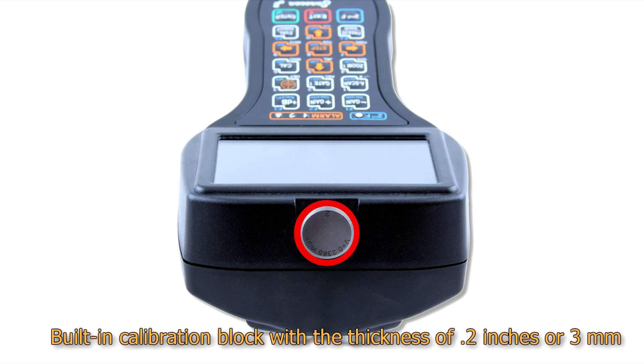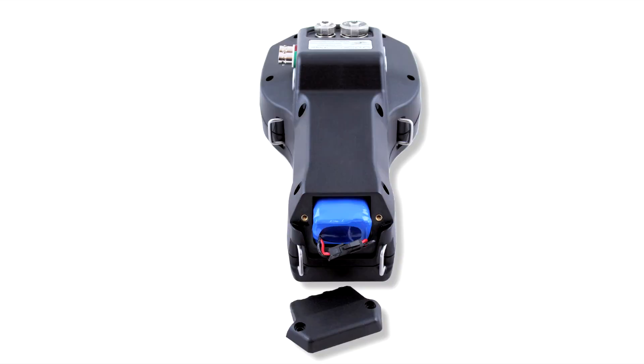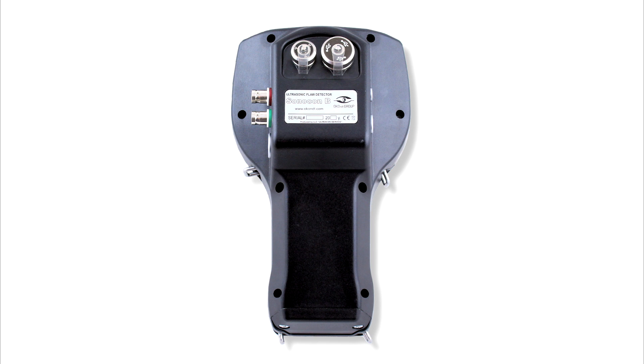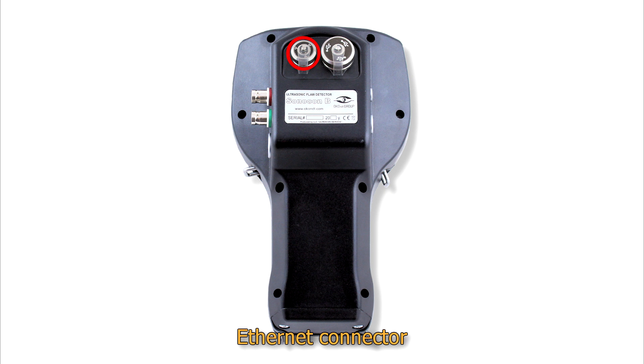On the top panel, a built-in calibration block is placed. Its thickness is 0.2 inches or 3 millimeters, depending on the regional standards. On the bottom panel you can find the removable battery compartment cover with an 8-hour rechargeable battery under it. The rear panel of the instrument includes the flaw detector nameplate with the serial number, name, manufacturing date, etc., a special Ethernet connector for service purposes, and a USB-A port for connection of external devices.